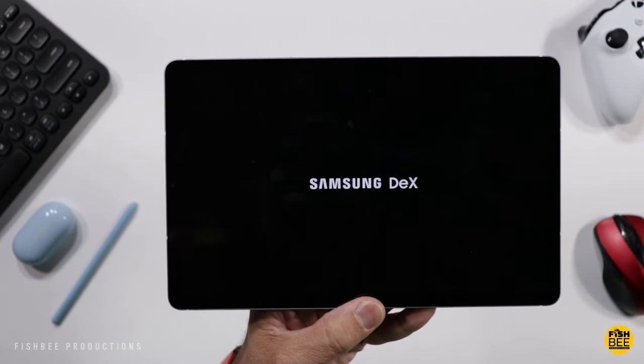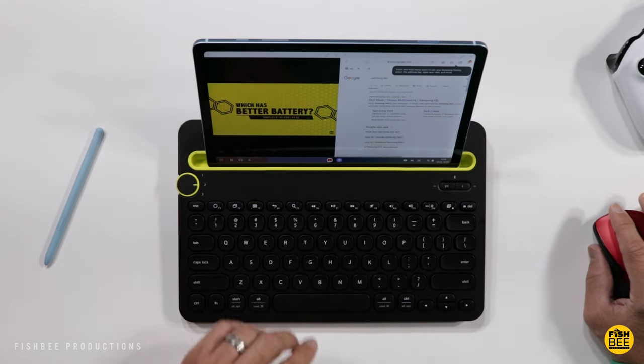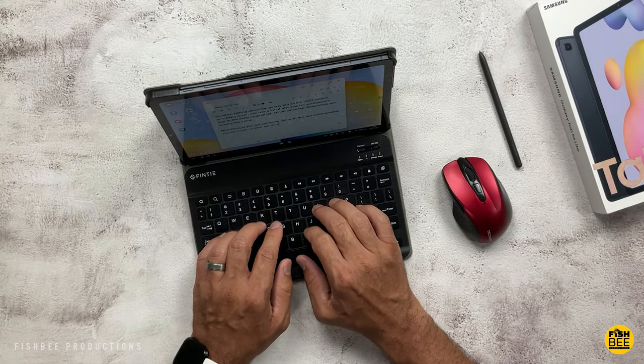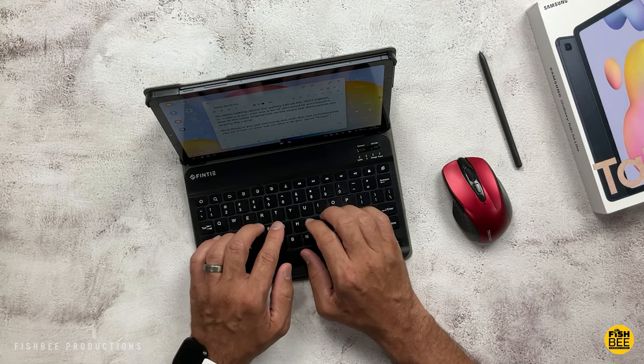You get Samsung DeX on both tablets, and you'll be able to connect a keyboard and mouse to be a little more productive. Although you can't connect an external monitor or hook these up to a TV through an HDMI cable, like on the more expensive S-version tablets.